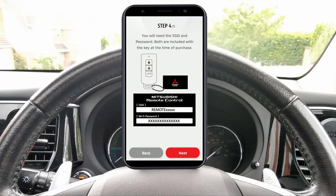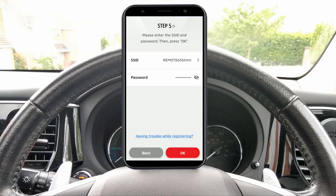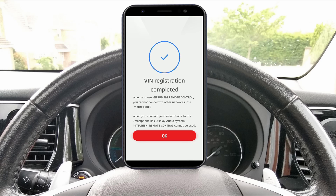Step 4: you will need the SSID and password, which should have been provided for you at the time of purchase. If you are unable to find these details, they can be obtained from Mitsubishi Customer Services — I'll pop their email address in the video description box below. Step 5: enter the SSID and password and then press OK. If correct, a tick and the message 'VIN registration completed' will appear, allowing you to start using the app.